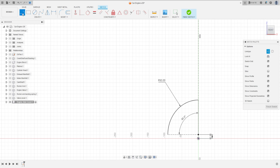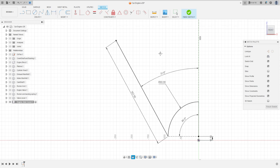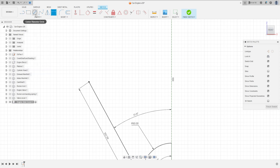Select Line, click here at this point, and make a line — not a construction line — with 302.56 millimeters. Go to Sketch Dimension: the angle here is 31.6 degrees. Press OK.